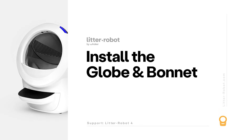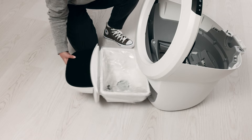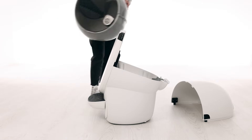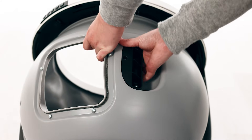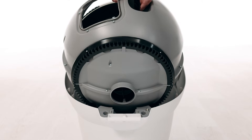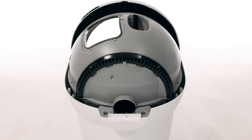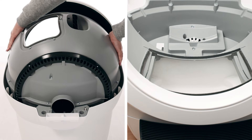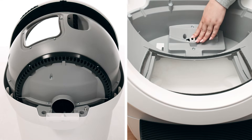Now that we've checked for any obstructions, let's reinstall the globe and bonnet and check for proper operation of the unit. First, push the drawer back into the unit. To install the globe, hold the globe by the black handle and set it into the base. Keep the globe handle and waste port oriented toward the top to ensure the globe is close to the home position. The large black gear on the rear of the globe should easily engage with the smaller white drive gear in the base.